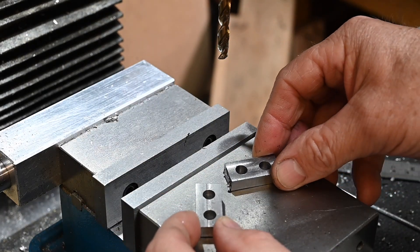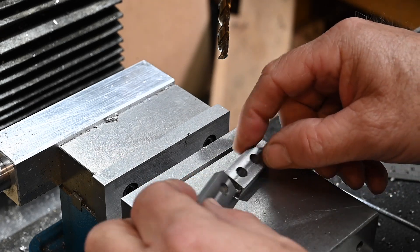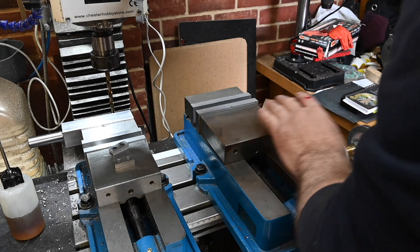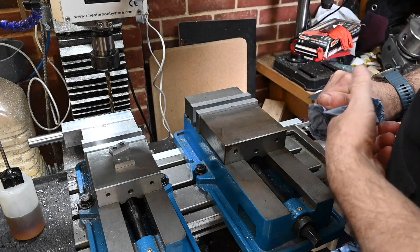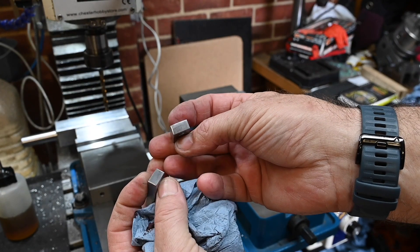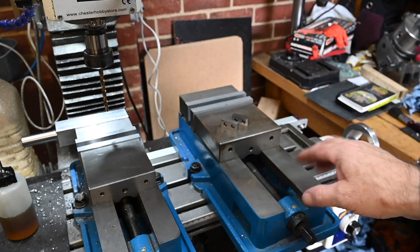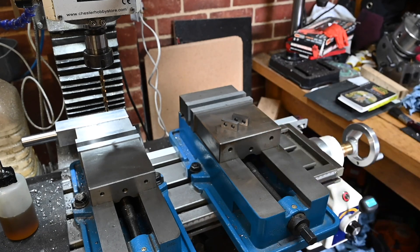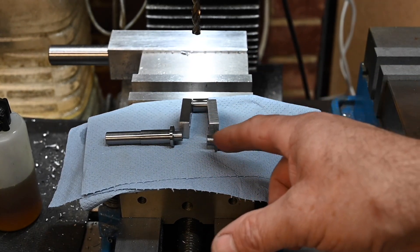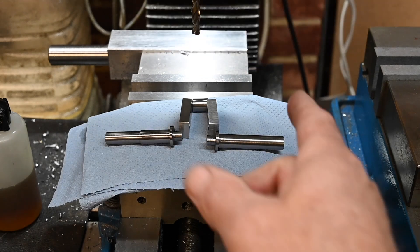That's the two pieces cut and bored out. I'm just going to get these cleaned up and finished off, and then I'm going to press the crankshaft into them. I've got a five-inch vise that I'm going to use to press these in. There they are, cleaned up. I'm going to lay them out and use this five-inch vise to press them in. That's the layout order, so keeping them in that order I should be able to press them in quite nicely.